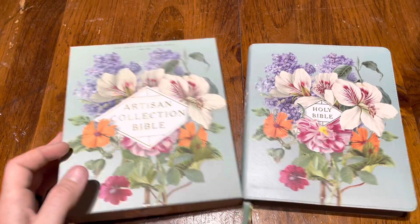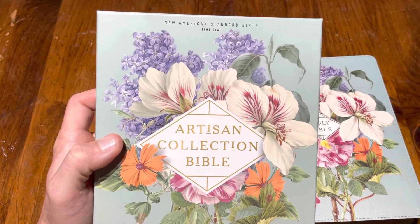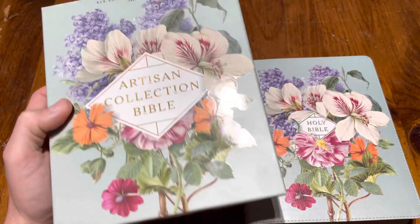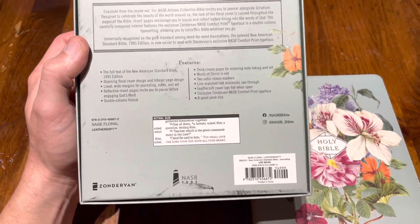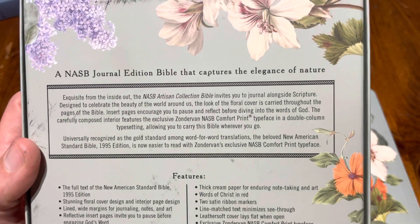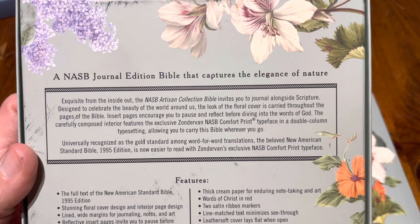This thing is really cool, actually. It's a New American Standard 1995 text. It is by Zondervan, and there is the telling about the Artisan Edition collection.